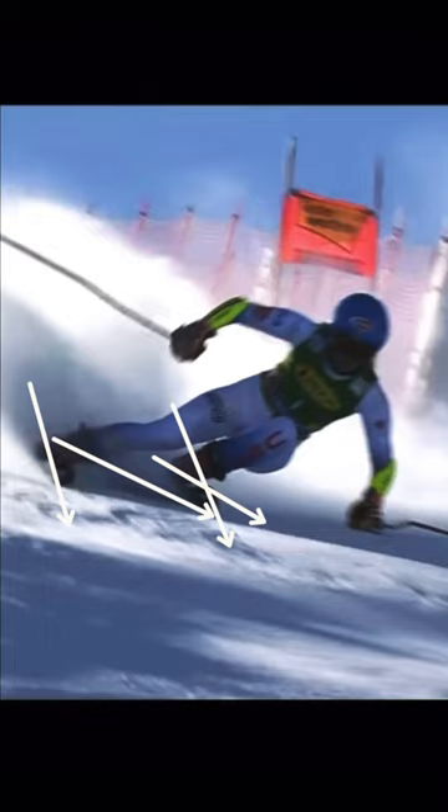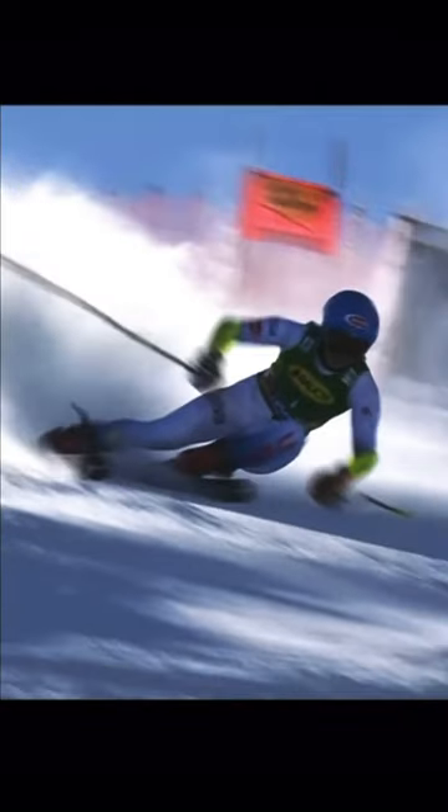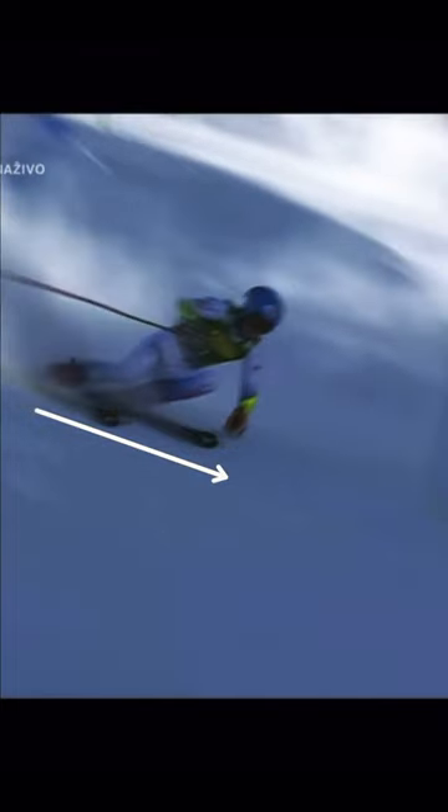That change in direction, opening up the turn shape as the grip of the ski increases — she does it again on that turn, it's just harder to see. And this one: the angle opens it up.